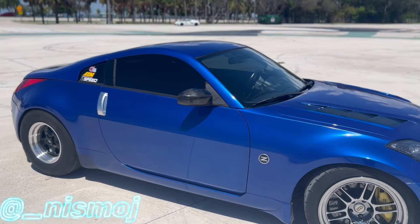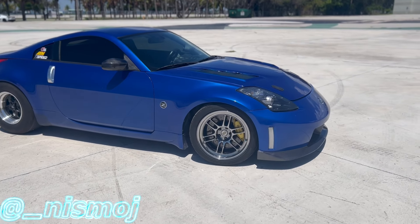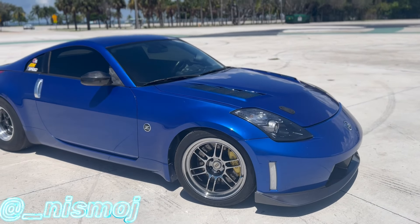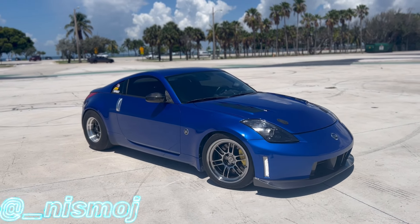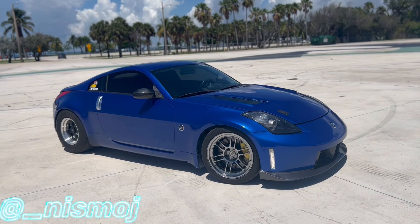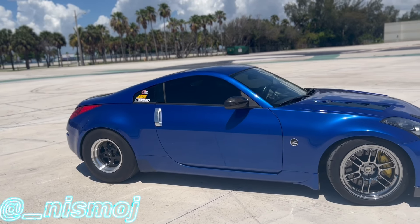Yeah guys, something about the Z though — sheesh! Oh, and I also changed the front wheels again to some SBCs because I came up on a pair. I mean it's filthy but they're cleaning the car right now — sheesh.